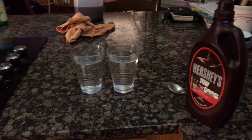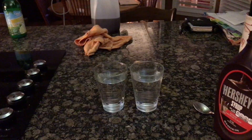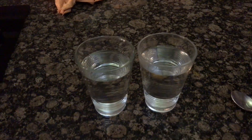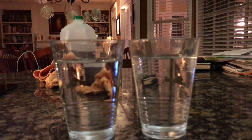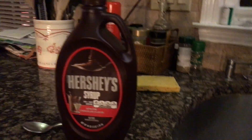This is the second demonstration of chemistry. In this case, we will be showcasing two solvents, the universal solvent being water. I have two cups of the same size and relatively the same amount of water. Our solute will be Hershey's chocolate syrup.